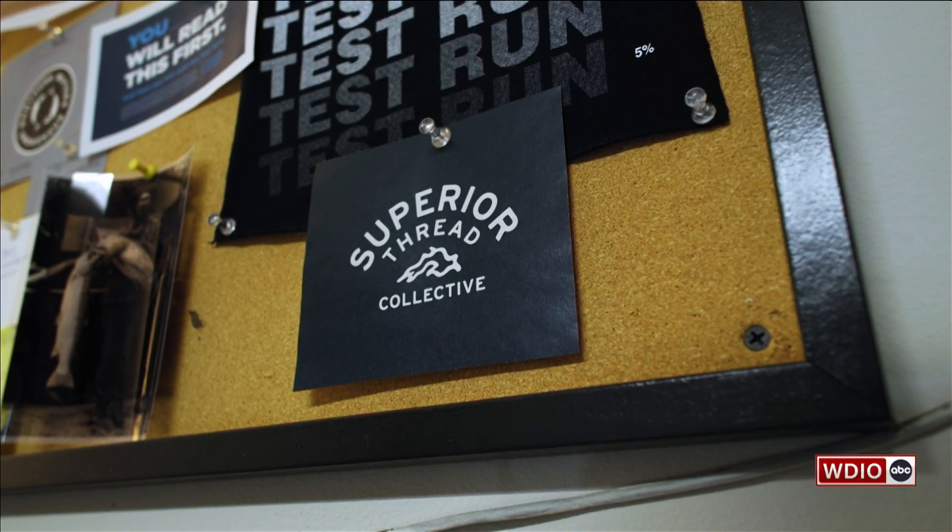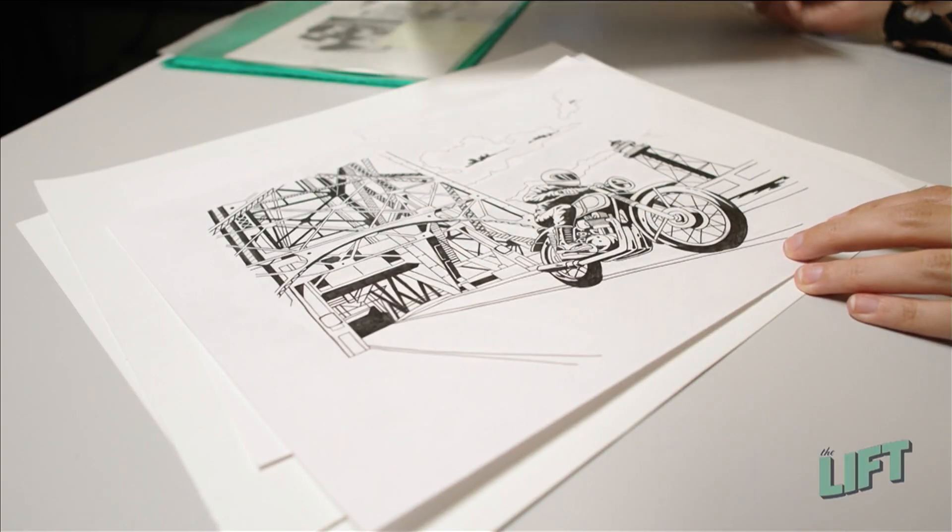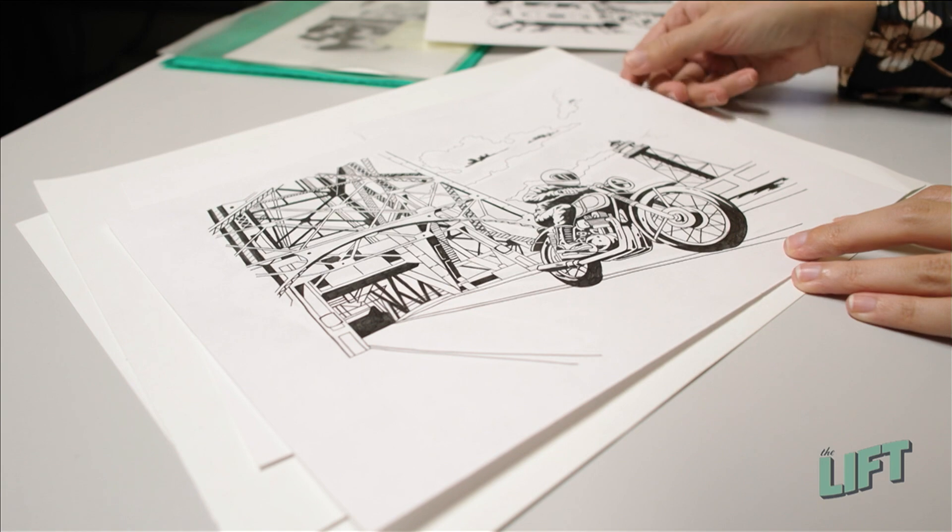We get to go to the start of the process here with Colton. Colton, tell us what you do. I'm a graphic designer for On The Limit. And this fascinates me — the process actually starts on paper.